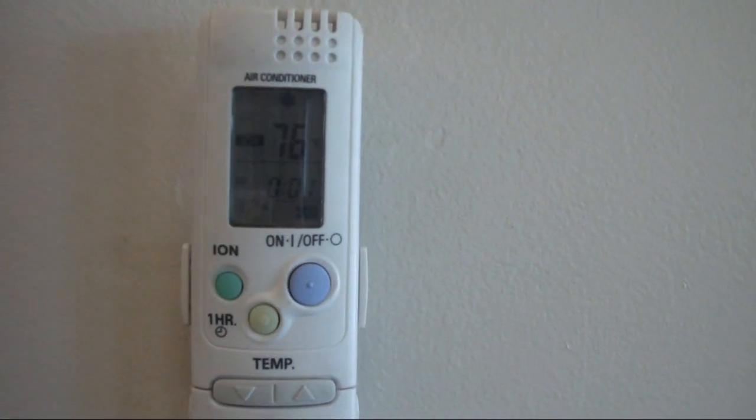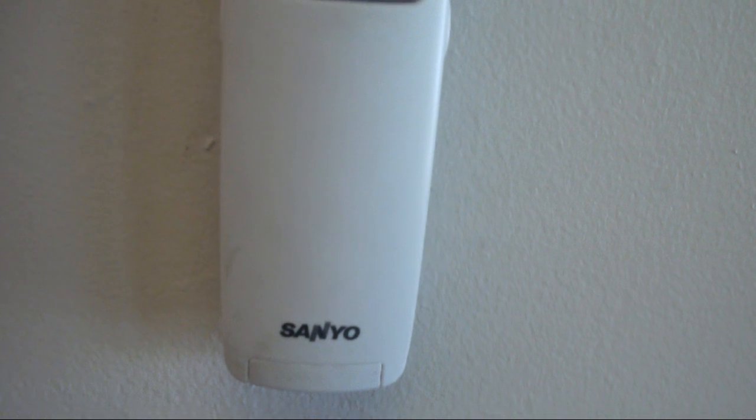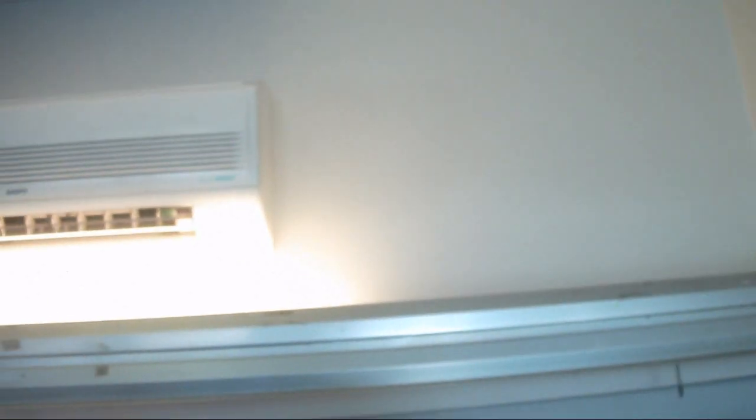Here is the remote control for the heat pump. It is detachable and battery powered. That is the thermostat for the oil heating system right there, and then there is the indoor portion of it. It is very, very powerful — it feels really good in here.